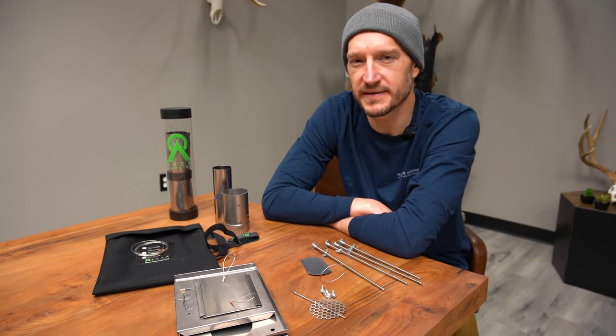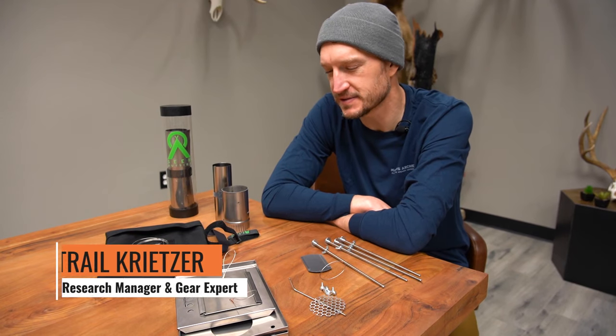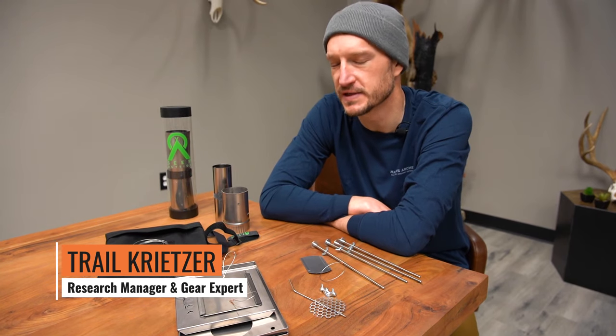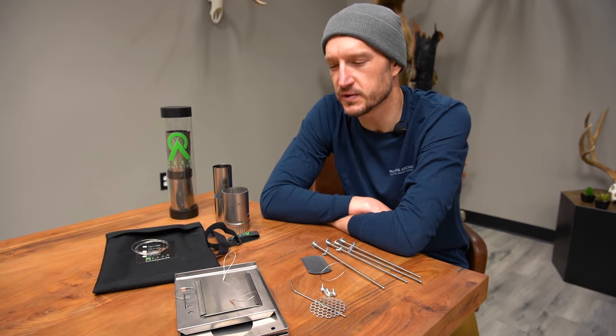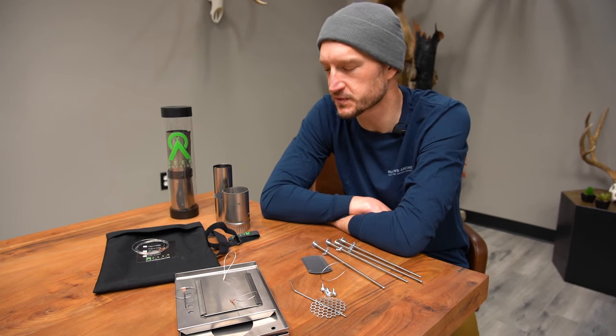Hey, Trail Kreitzer at GoHunt. We get a lot of questions about how to put together these little Seek Outside titanium stoves, especially the new U-turn stoves. So today I just wanted to take maybe five or ten minutes and do a quick run-through on how you put together one of these titanium U-turn stoves from Seek Outside.